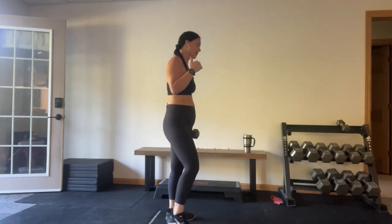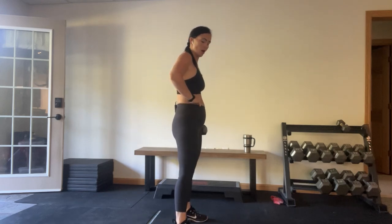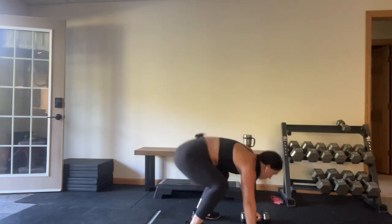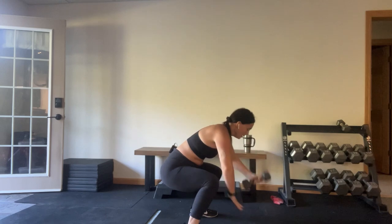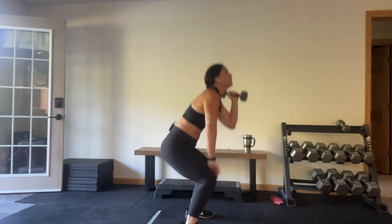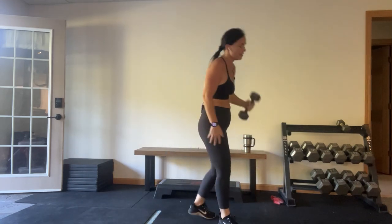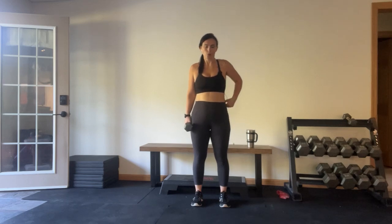Burpee overhead press — five seconds to get your mind right. Ready? Three, two, one — squat it down, feet back, front rack to the top. Sorry about the sound on the first challenge day — technical everything was out of control. Time!